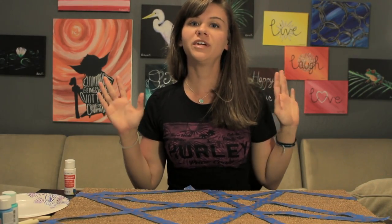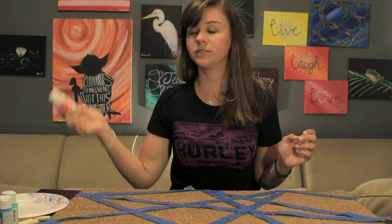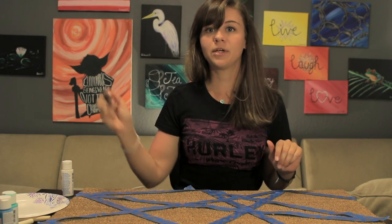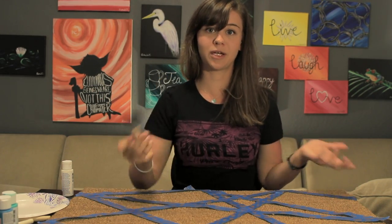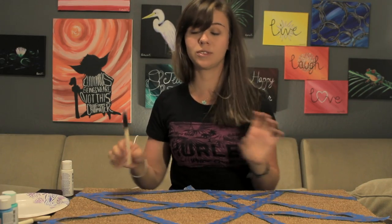So now that we're done putting all of our tape down, we're going to want to start painting. Go ahead and grab your paint bottles and squirt each color onto the paper plate so that we have a clean surface to work from. Then we're just going to dab our paintbrush in each color and paint the squares the color that you want them to be. Mine are going to be alternating between blues, whites, and yellows.